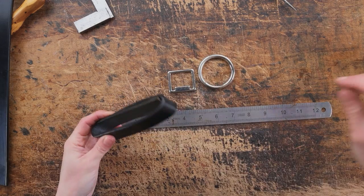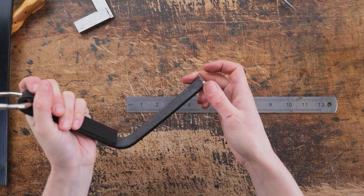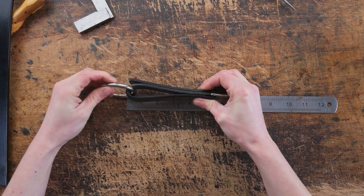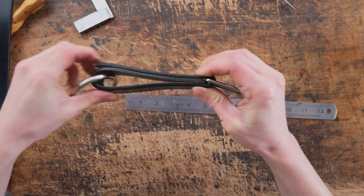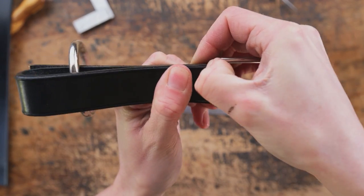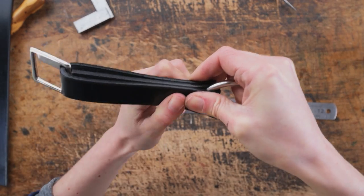What we want to do is remeasure and make sure that they are five and a quarter inches long. Once we're happy where they are we can mark on for our stitching — again we want this as tight as possible to both the ring and the stop square.